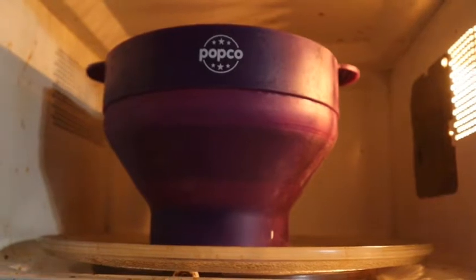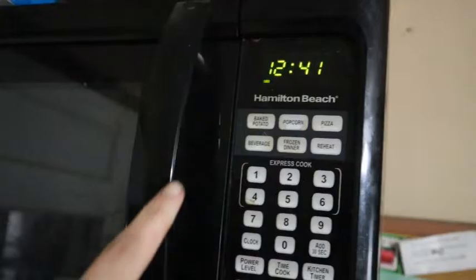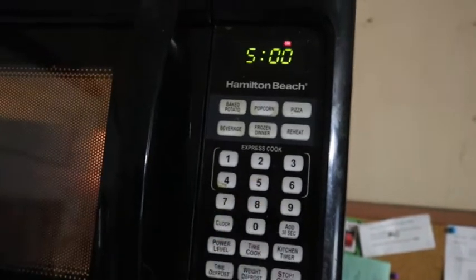I've got it in my microwave and we're going to set it for five minutes — press our handy dandy five-minute button. We're going to listen to it pop, and when it starts slowing down between pops, like typical microwave popcorn, we're going to take it out. You can really hear it starting to pop. We're going to wait until the popping slows back down to about two or three seconds between pops, and then we'll stop the microwave and take it out.